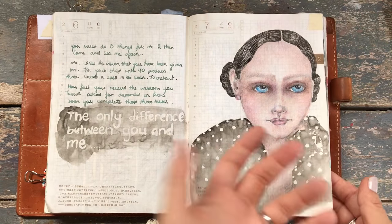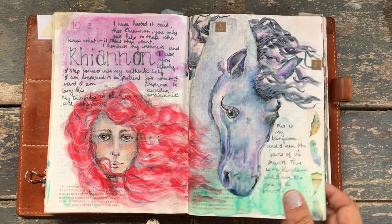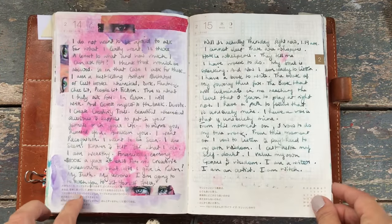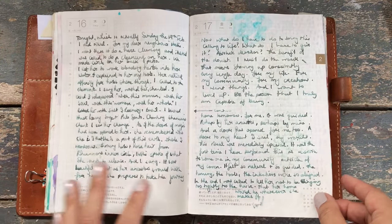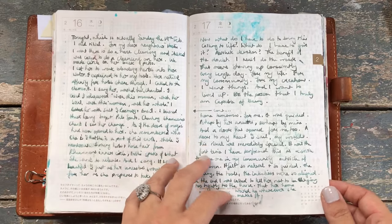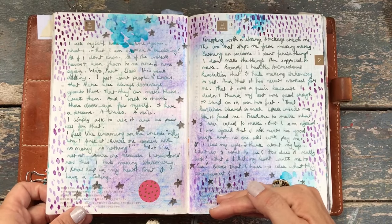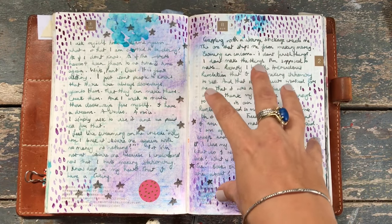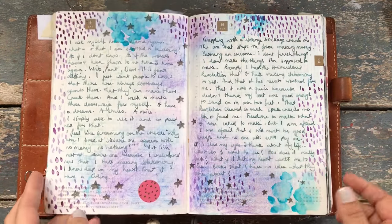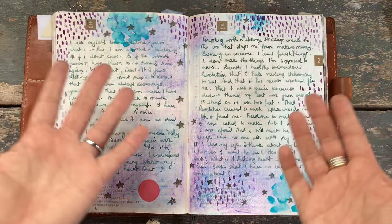I've masking-taped a few sections together because this is my journal and some of it's really personal. There are sections where I just write and write because I love to write, and this book lends itself really well to just writing. One downfall for me is that you only really have one page for that day to write in. Oftentimes I wanted to write more and more, so I'd go over page after page — and then I wouldn't be able to use it for art journaling for that particular day.